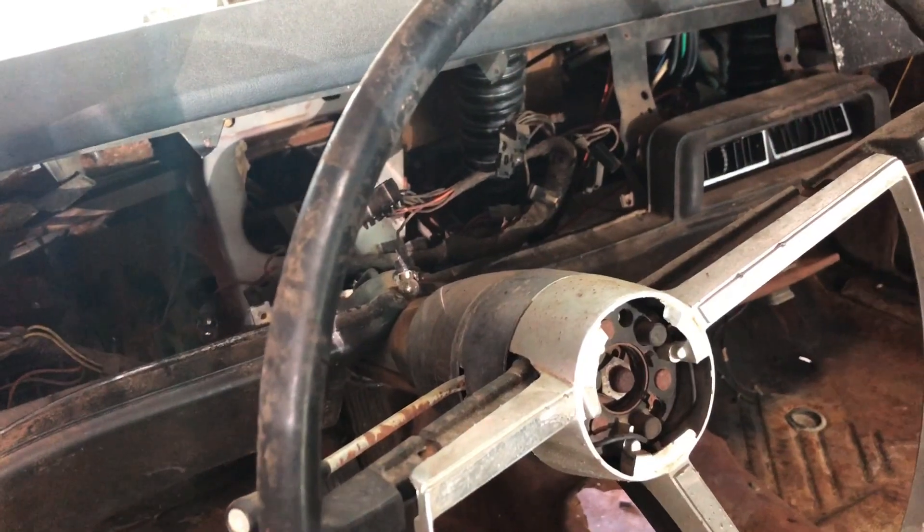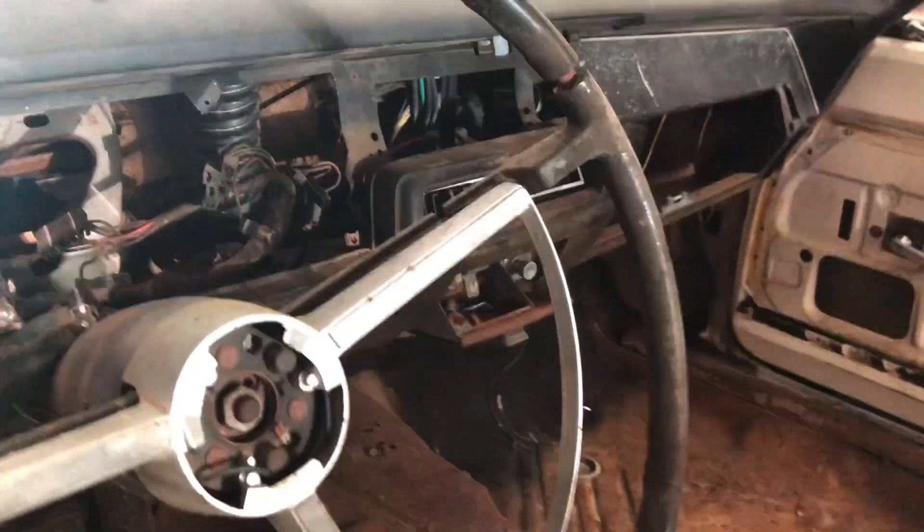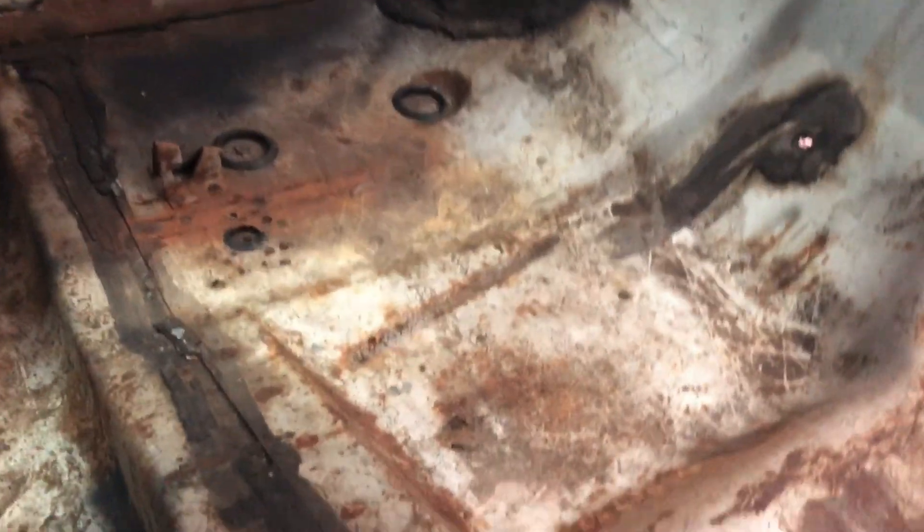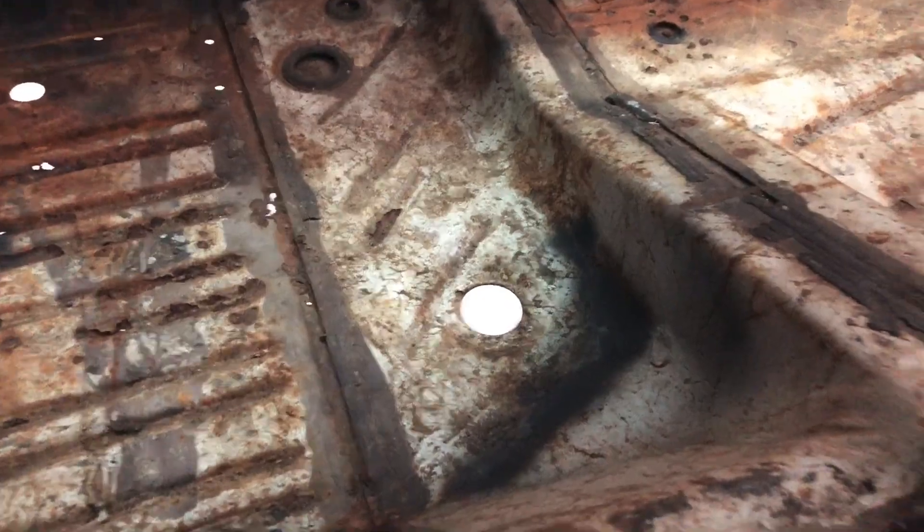I took out the cluster. It's an AC car — it's got the box and everything's still underneath, but it's got issues. It was an automatic car and somebody put a four-speed in it. There's rust in the floors back there, but the passenger side doesn't look too bad. I tore the headliner out — it was actually still in the car. All the interior was still in the car.